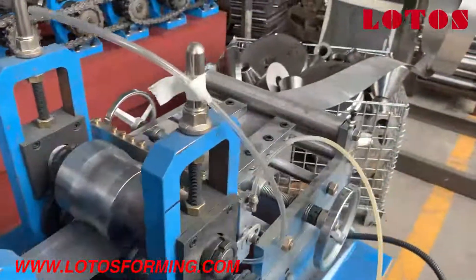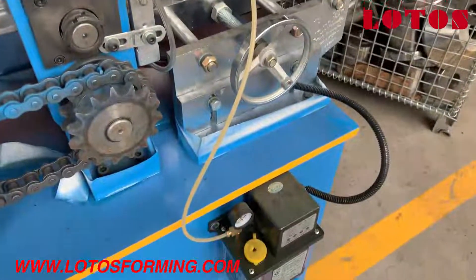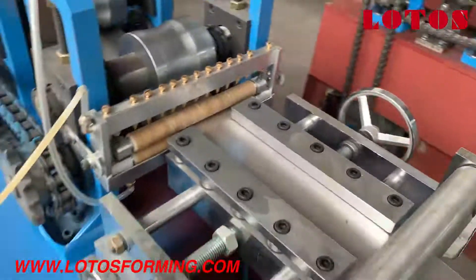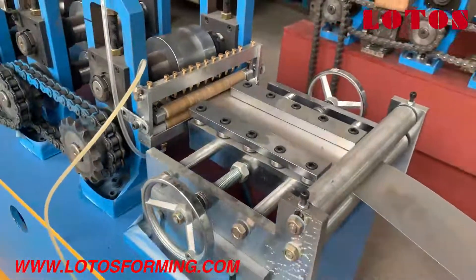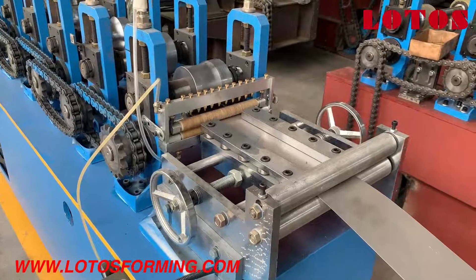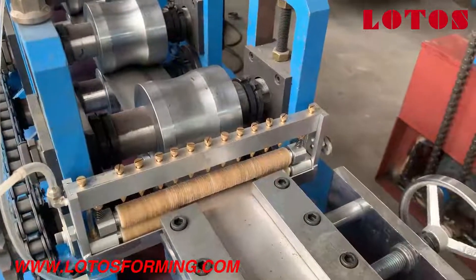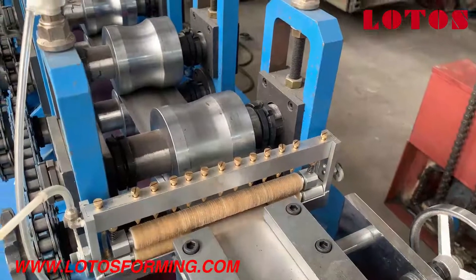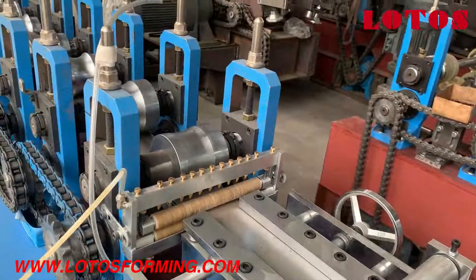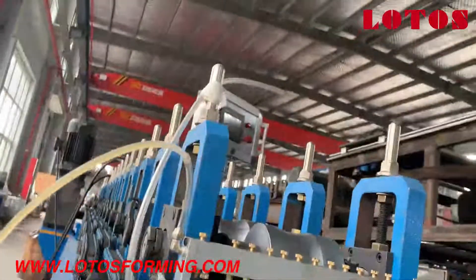Here is the fitting guide. We can see we added an oil box here. Why did we add this? As I said before, because the material is stainless steel, so we add it to lubricate the sheet and prevent scratches on it. Then the final product will be wonderful and beautiful.